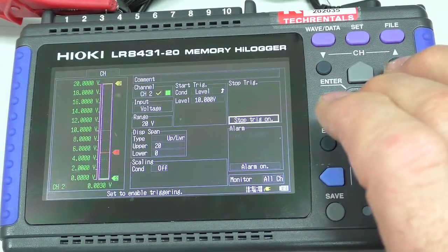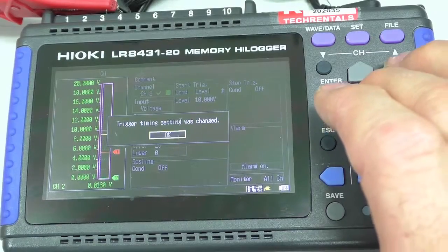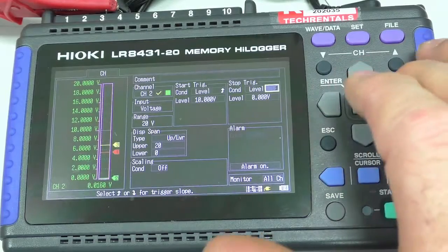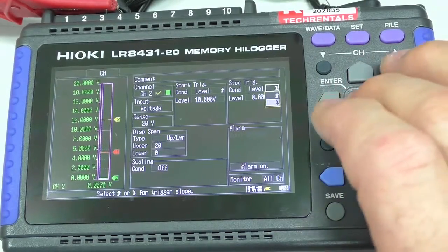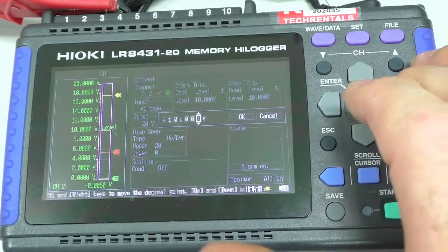Now I'm going to set a stop trigger — which is going to be a stop trigger. The condition is on level, and when it falls below 10 volts, I want it to stop.